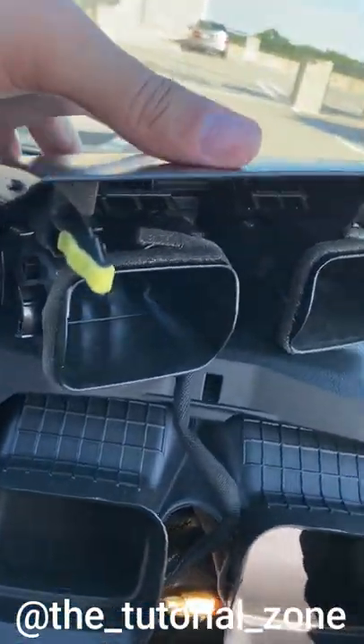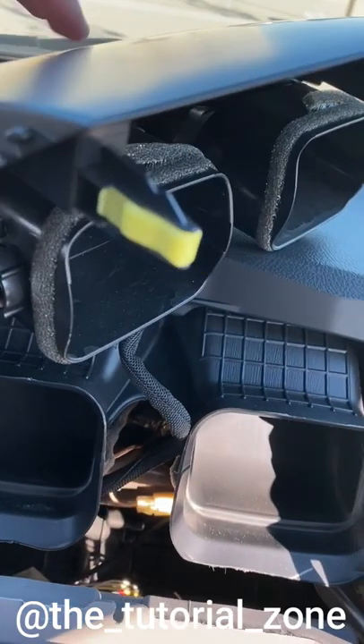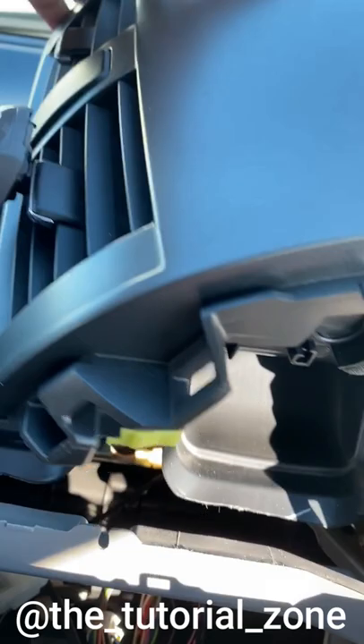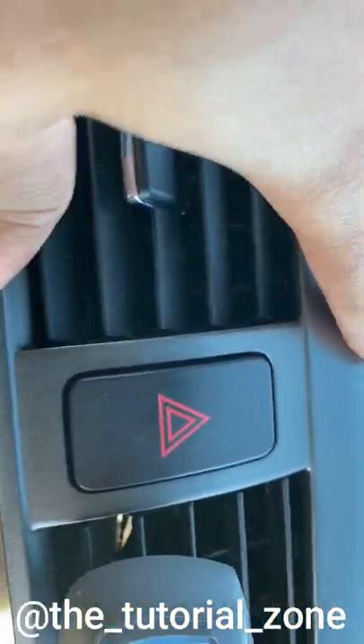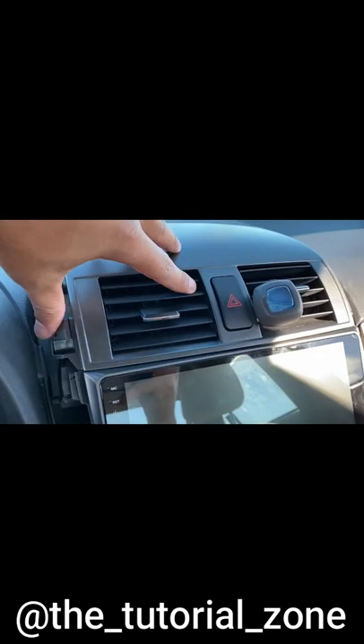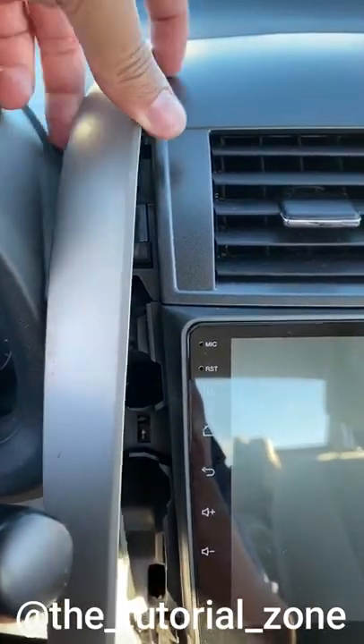I then reattached the center vents. There's a clip right here and a lower clip right here on both sides. Once I ensured the center vents were nice and snug, I then proceeded to reattach the side panels.